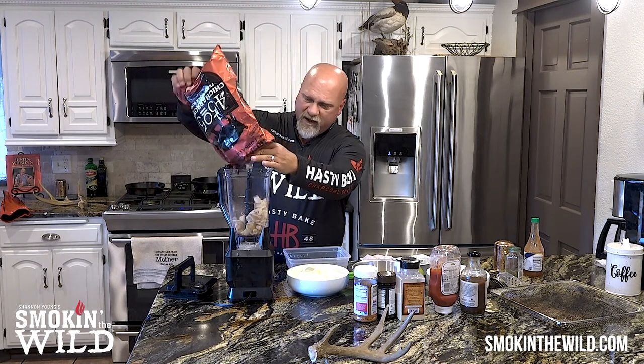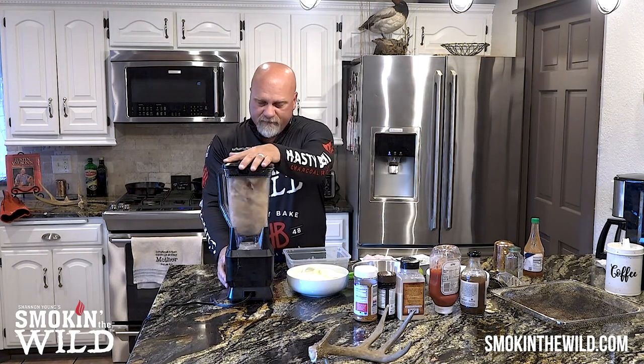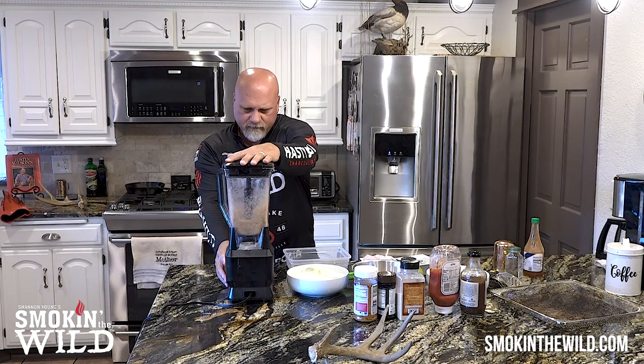I have this Ninja food processor slash blender — it's got like four or five blades in there. You're just gonna dump the pork rinds into your food processor. It's not a big deal, doesn't take long. Put the lid on and watch how fast this pulverizes it. Just a few seconds. I'm gonna show you exactly what it looks like, and then show you how we're gonna prepare the fish, the shrimp, and the onion rings on the air fryer with the pork rinds.